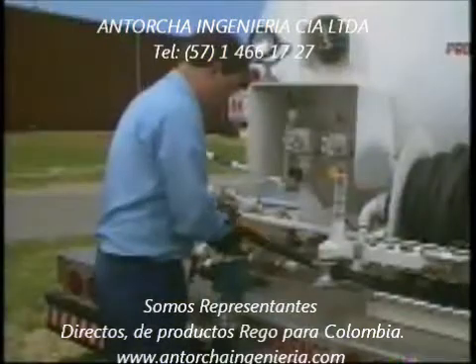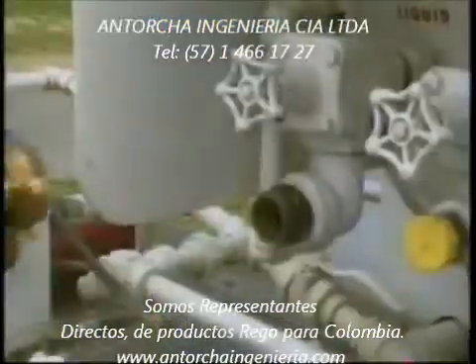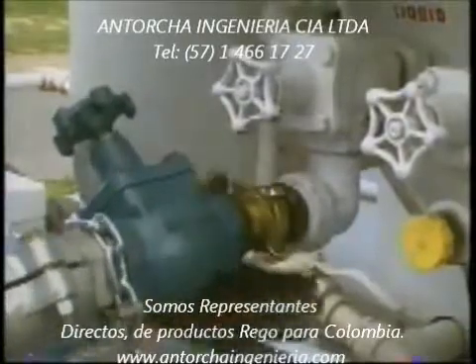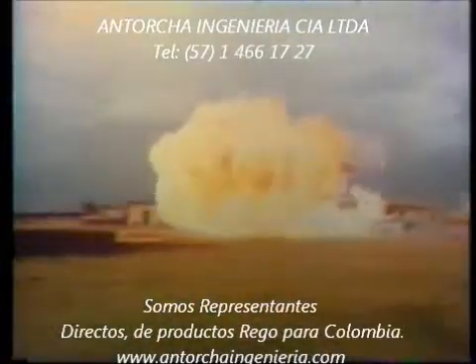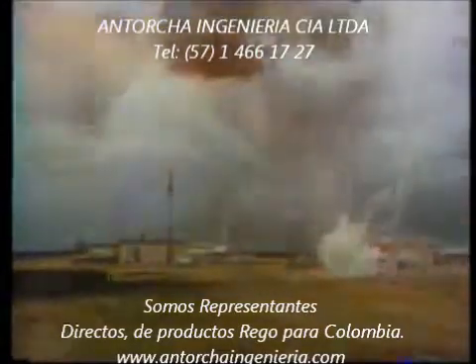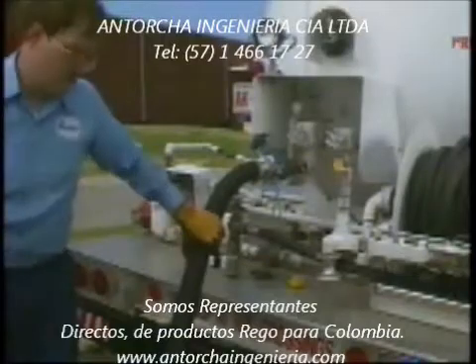One of the most likely moments for an LP gas accident to happen is during and after transfer operations. Often, this type of accident and the devastating consequences are a result of human error. Installing pull-away valves will give you the best protection available from accidental pull-aways.